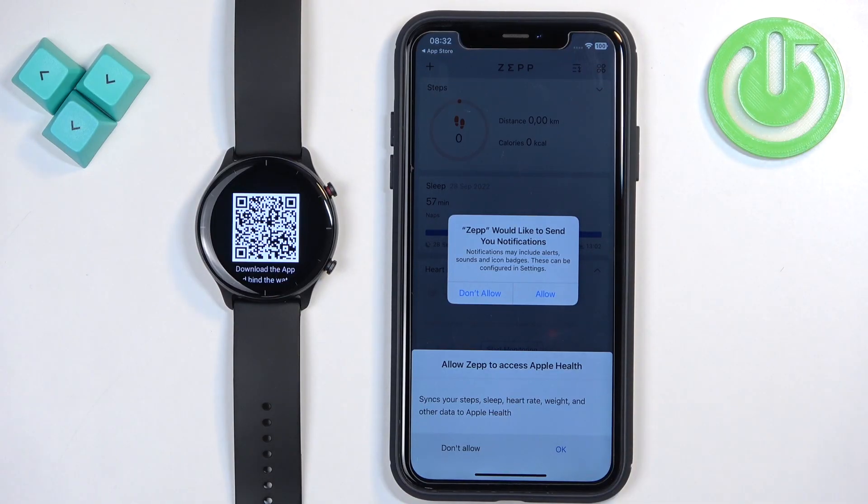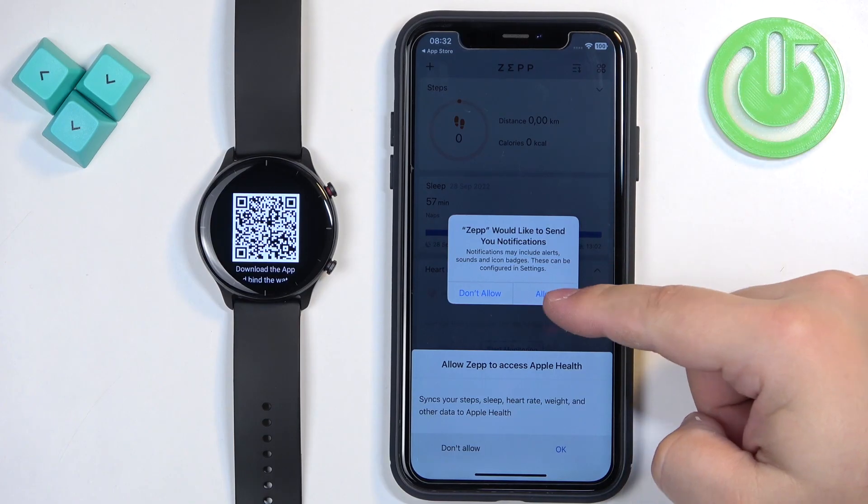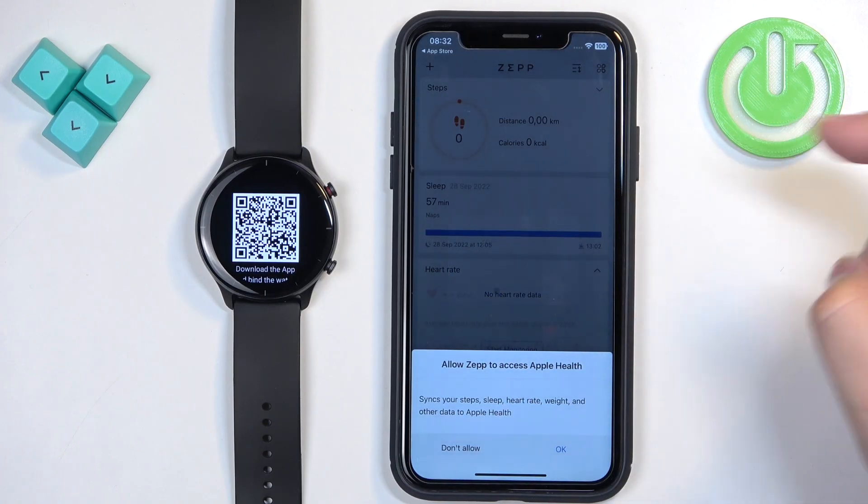Next we have the notification permission. This is used if you want to receive notifications from your iPhone on your watch. If you do, tap Allow; if you don't care, you can deny it.